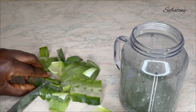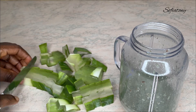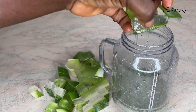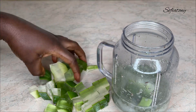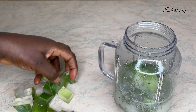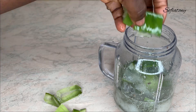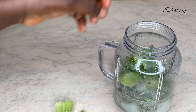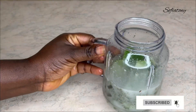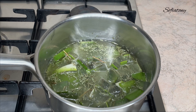Aloe vera is amazing for growing your hair and you can use it in so many other forms apart from oil — you can use it as a pre-poo and also to make shampoos and so many other things. I added half an aloe vera for this hair growth oil. If you want to make more quantity, you can add more aloe vera and more rosemary.